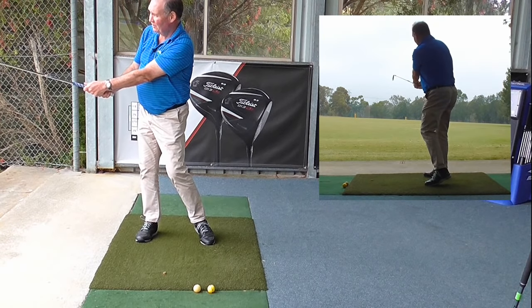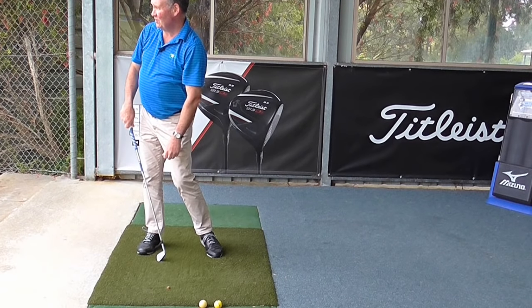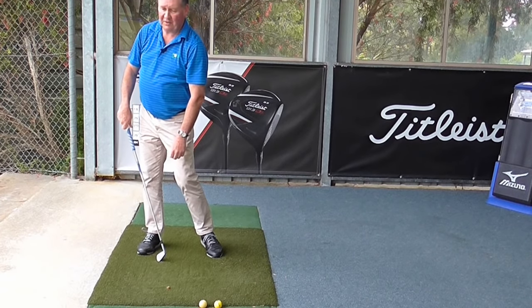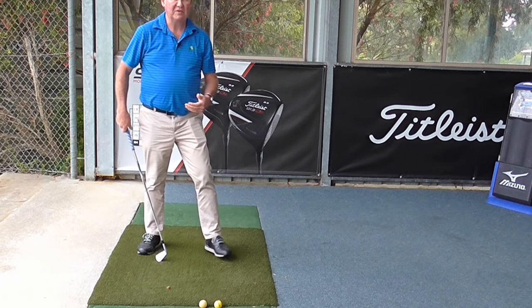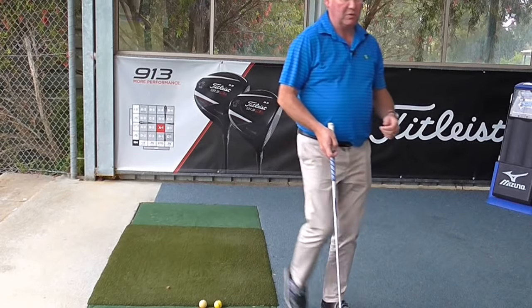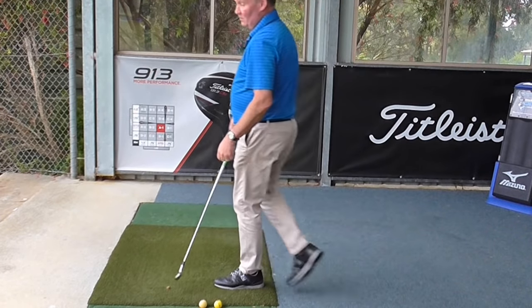That shot just started slightly left and came back with a little draw, going up there around about 120 metres. It wasn't a big swing — I wasn't trying to hit it hard, but I could do that pretty consistently. Most importantly, the ball spun left to right, which was a little draw.